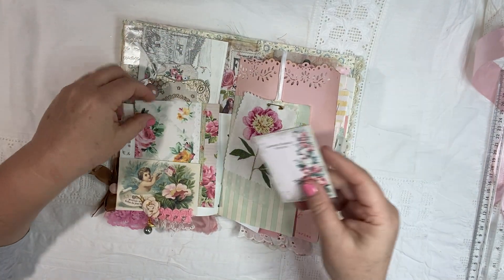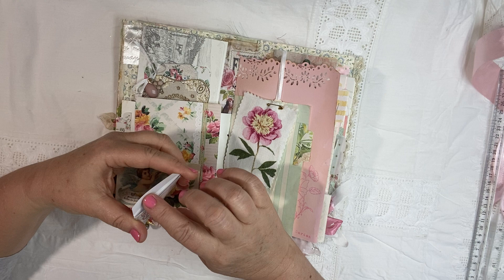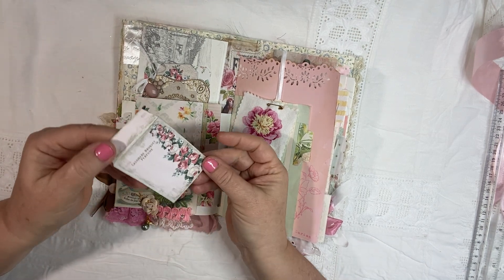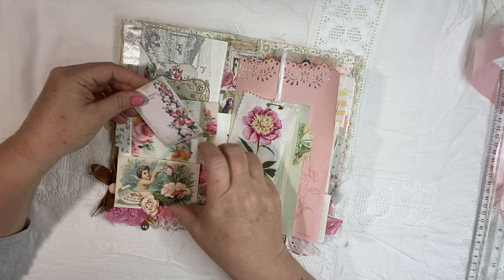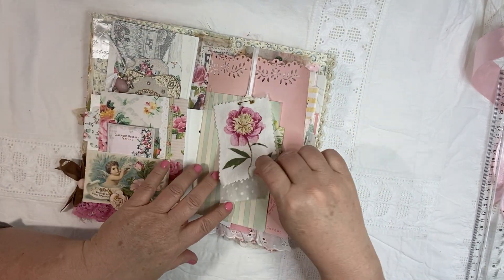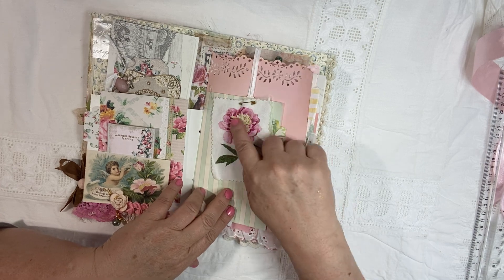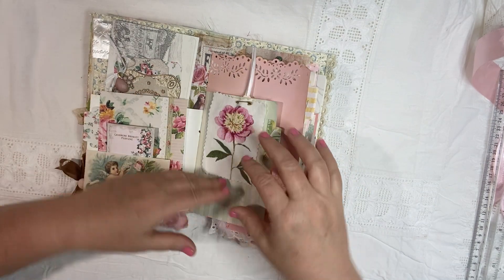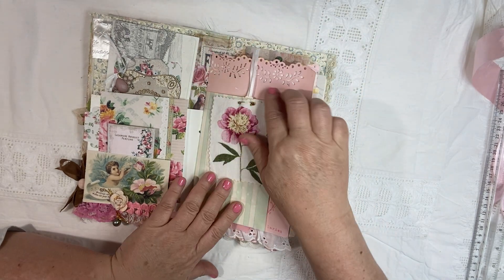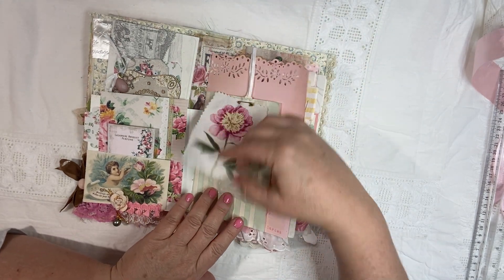Beautiful papers. A little teeny seed pocket from the chapter one — I just shrunk it down a little bit. Ready for some cute little pictures in there.